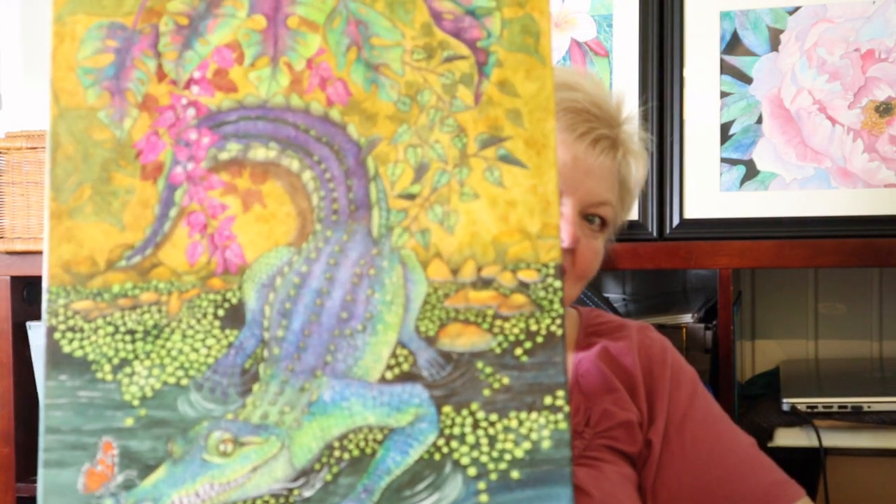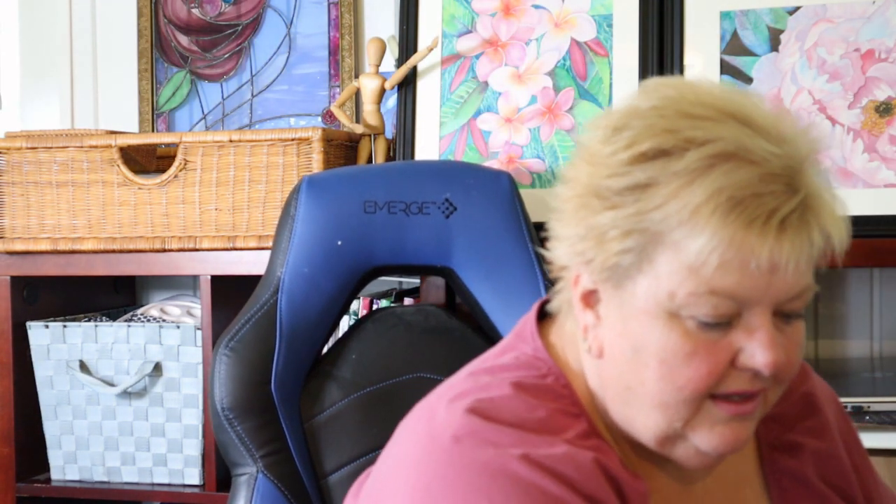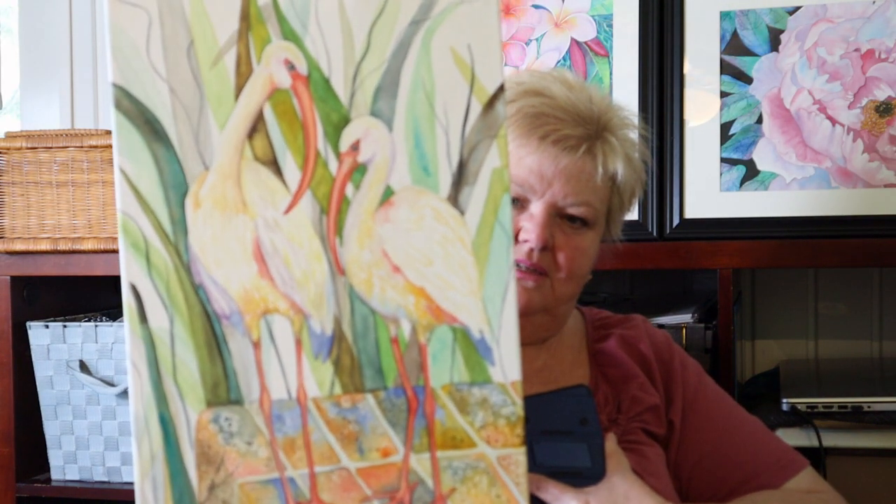Let me show you a couple that I did. This one here is called Nosy Neighbor — I painted it on a standard canvas, a thin one, but I wrapped the painting all the way around to the sides. And then I did another one on a gallery wrap canvas, which has an inch and a half on the sides. Here's my little Ibis painting, Picnic Pirates — you can see I painted it on the edges too.